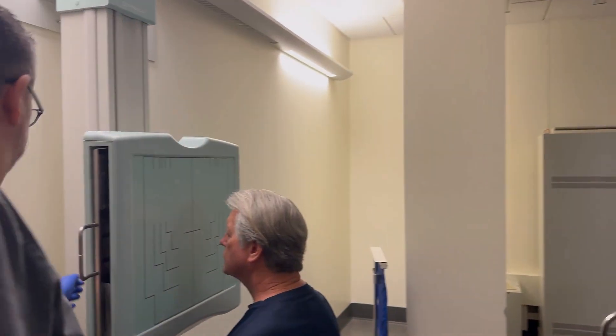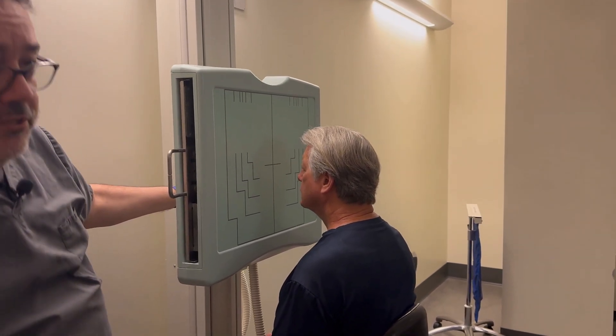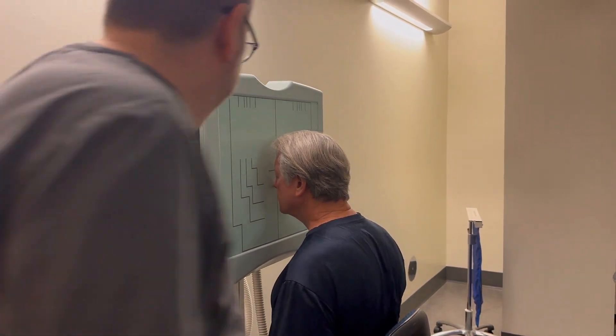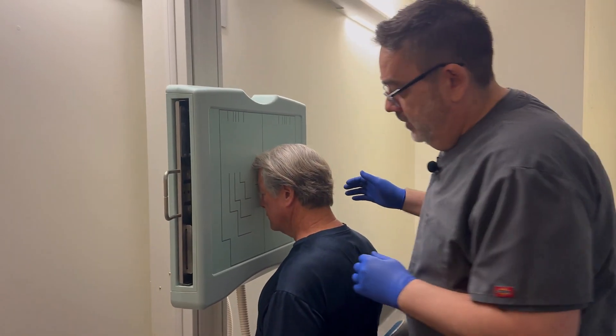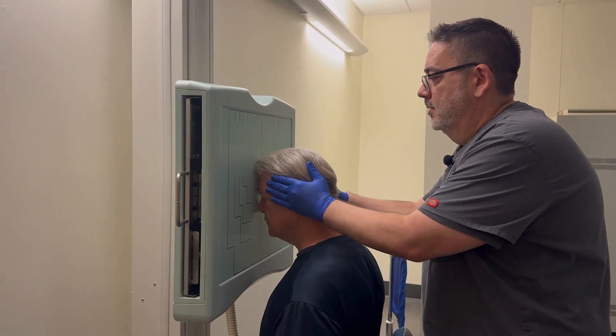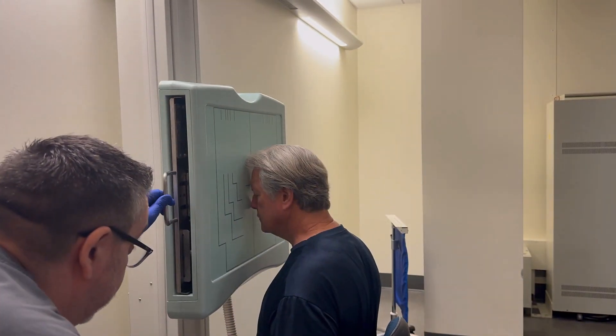I'm going to adjust the height a little bit here. Typically if you have the patient put their nose and forehead on the board, that will most often get your OML perpendicular. I'm going to move you over just a little bit, centering left to right. I'm coming over here to check OML.